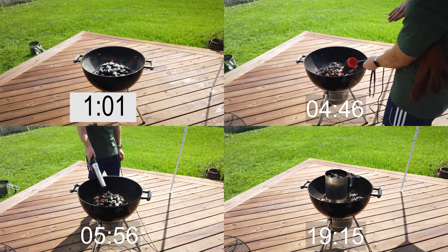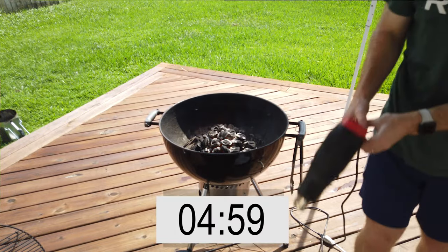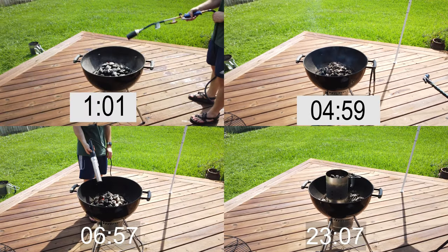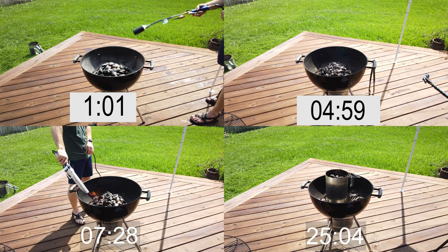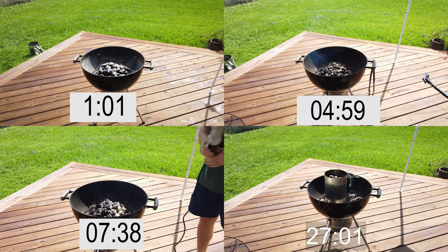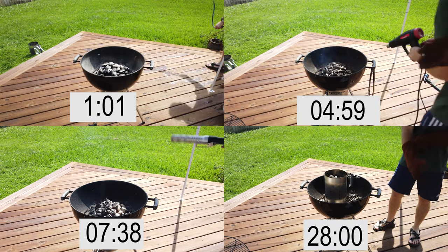Just like the last video, the heat gun is doing awesome, coming in at 459 for just 12 dollars from Harbor Freight — beating out the 80 dollar Loof lighter. The Loof lighter finished at 7 minutes 38 seconds, with the chimney finishing in about 28 minutes.